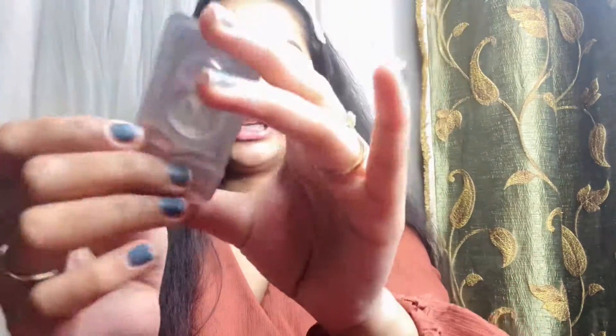My eyes are watery so after I apply the lenses I have some water come out. Now I'm going to apply the second one. You can see the packaging is really good and the lenses are quarterly, so once you open them you can use them for three months. Each lens will cost you 1000 rupees.